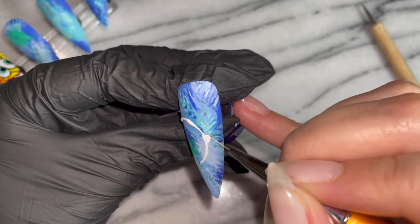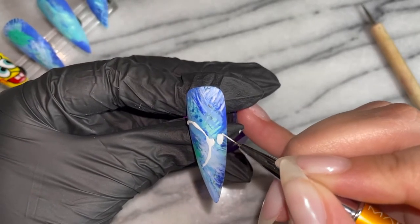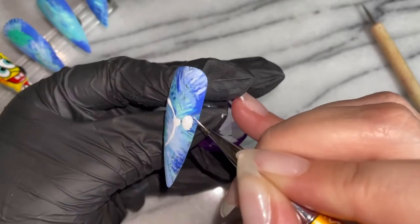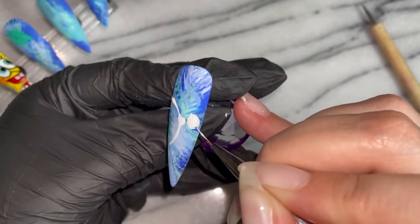For this design you will need a dotting tool and a fine liner brush. I ended up actually relying mostly on my Madame Glam detail brush and this gorgeous liner that I got from Envy in an international bestie box.